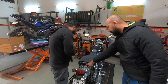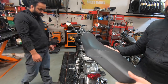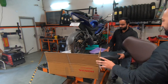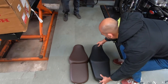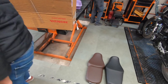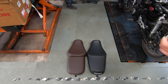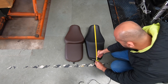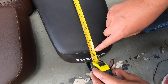The seat of the Honda is held by just one bolt over here and it just slides off and comes out like this. Now if we place both the seats together and measure — the stock seat comes out to be about 24 and a half inches.